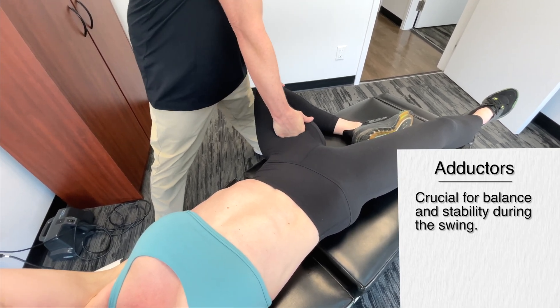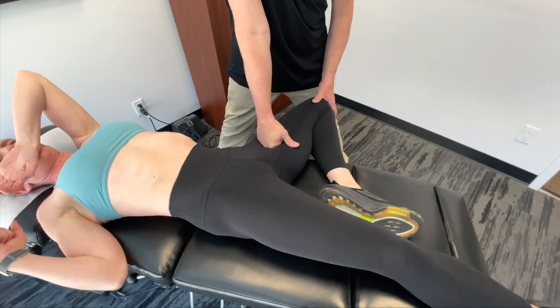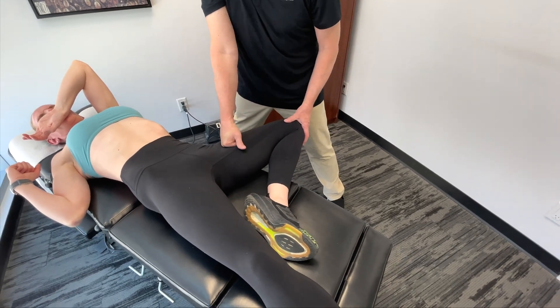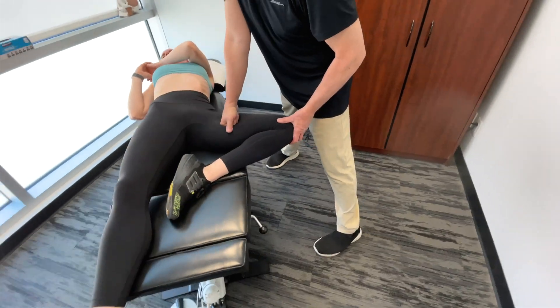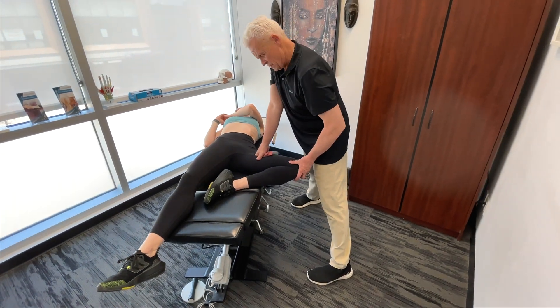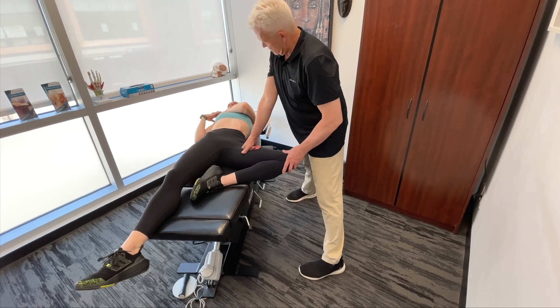The amazing thing about working on these structures is if we can actually get some information from the golf pro, or the patient comes to you and says they're having a problem in one area and shows you on the swing where they're having an issue, you can immediately address it. Starting to change already — much better.